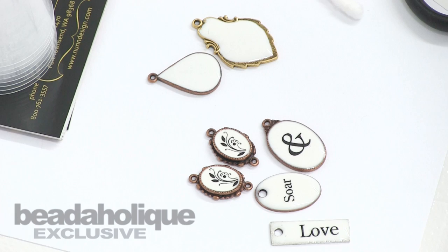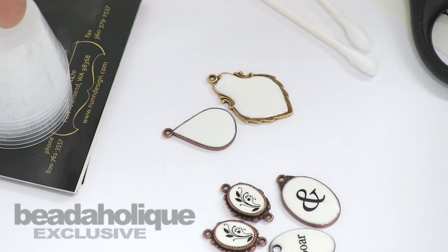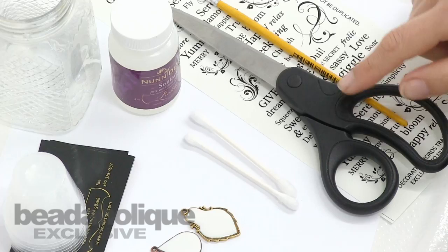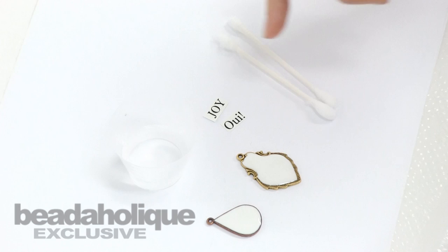What you'll need to create this project is to have watched the video about how to add opaque pigments to two-part resin to create flat tags like these. You'll need some cups and some business cards, a little water, the Nunn Design sealant, some Q-tips, scissors, a paintbrush, and some transfer sheets also by Nunn Design.